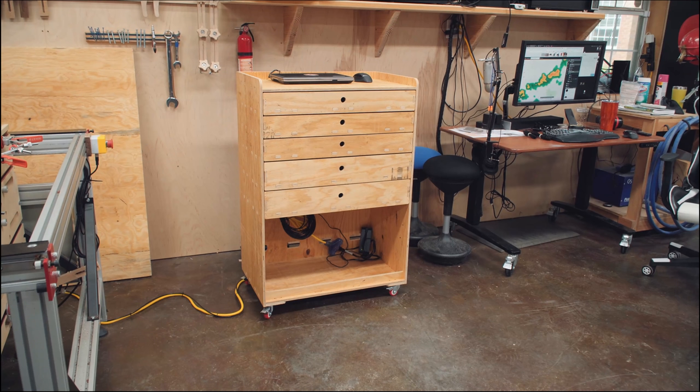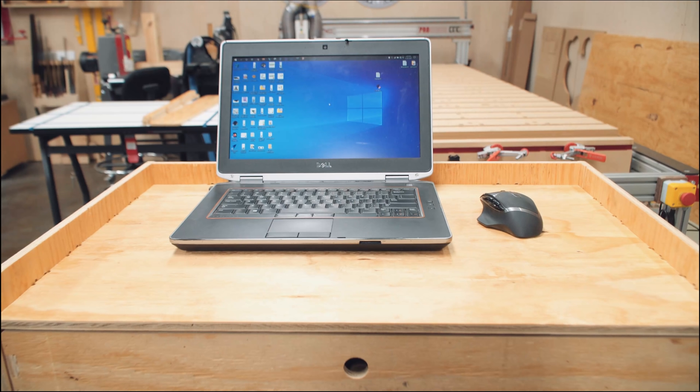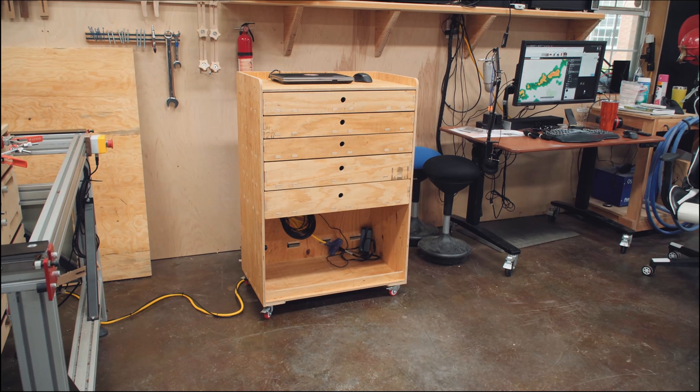It has five drawers, cable management holes in the back, it's set up for desktop or laptop use, it rolls really easily, and is made entirely out of three sheets of plywood.